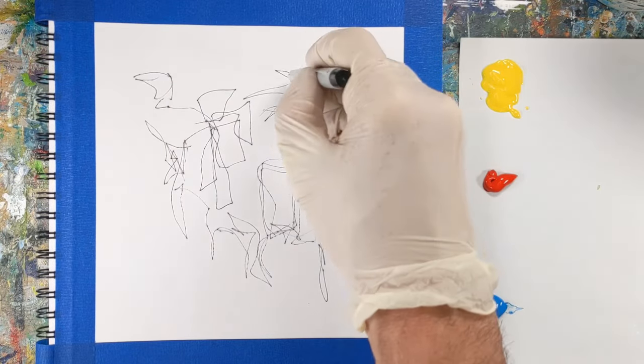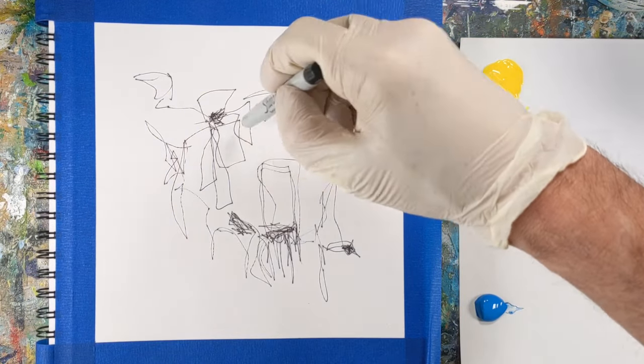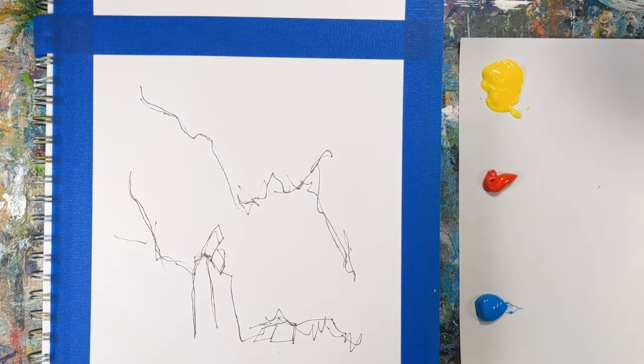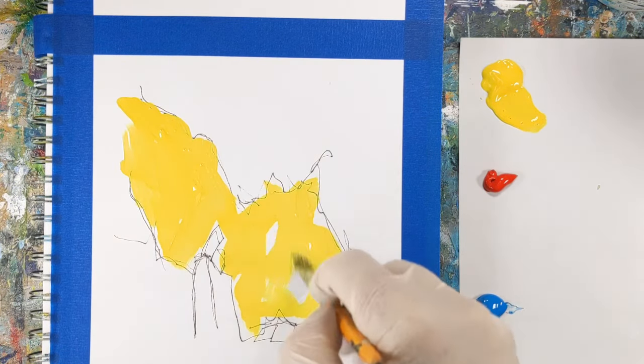I started making marks with pen on both pages in my sketchbook, and I decided for this exercise to go with a little bit thinner layer of acrylic paint to create an effect that more closely resembles watercolor painting — something a little different than what I normally do. I'll switch back and forth between working on each painting.